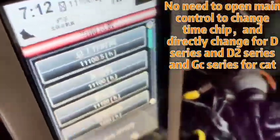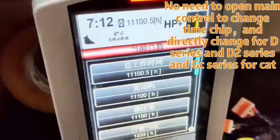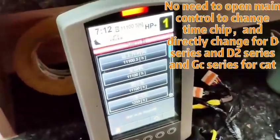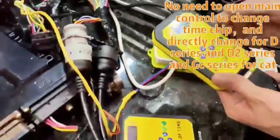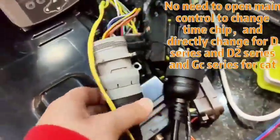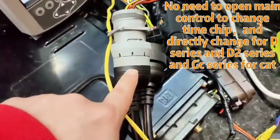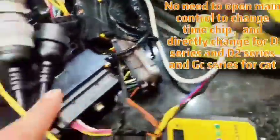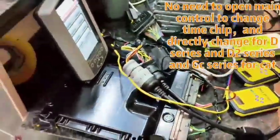When we plug this in, all the information changes. This equipment is compatible with the D series, D2 series, and GC series — all use the same method. Using this AT testing harness, input it directly to the excavator AT harness to change the time. It's very convenient. This is all.